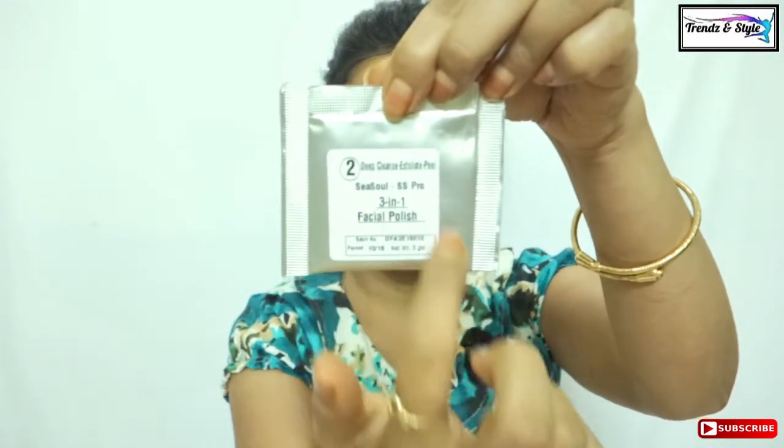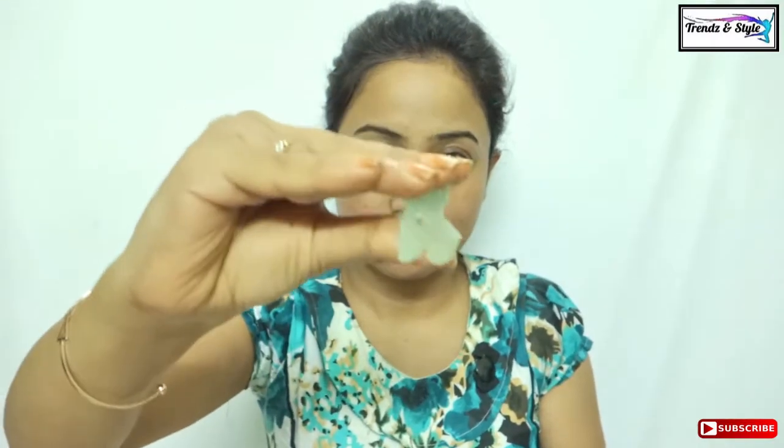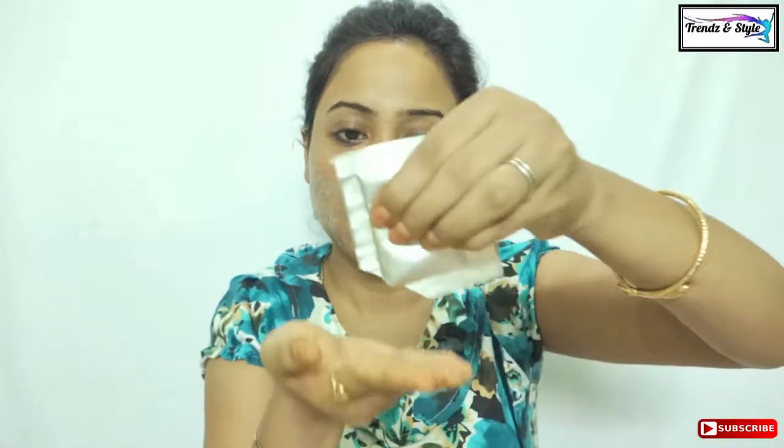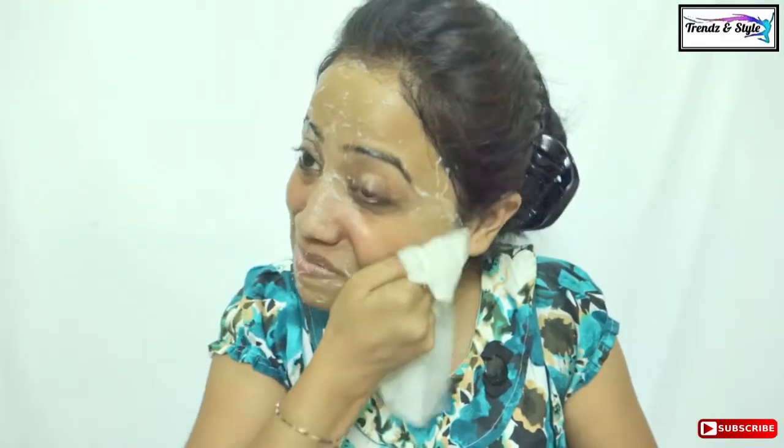The next step is cleanse, exfoliate, and peel, and for this step there is a three-in-one facial polish provided in this kit. Apply this face polish on your face and neck and spread it with the help of warm water, since it is a little sticky or gel-like material. Massage it for five to seven minutes thoroughly on your face and neck. This step will help remove blackheads, whiteheads, other bumps, and dead cells from your skin, giving you a polished, clear skin. After the massage, wipe off with tissue or cotton pads dipped in warm water.